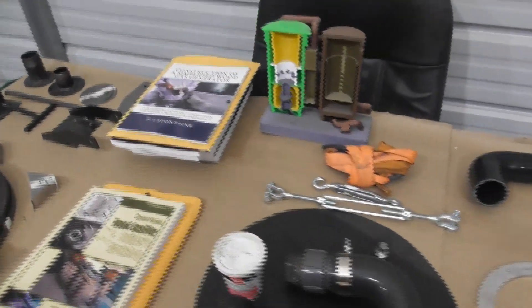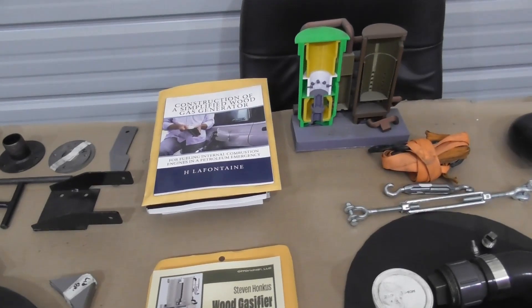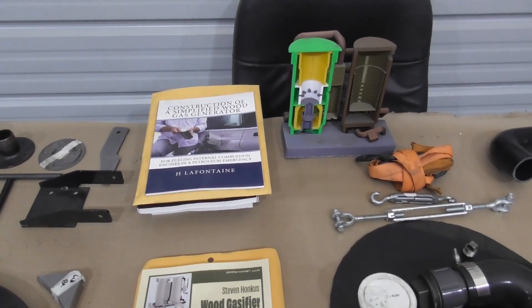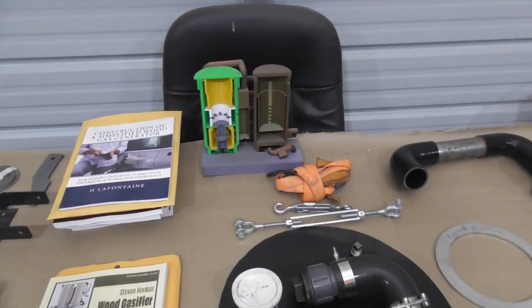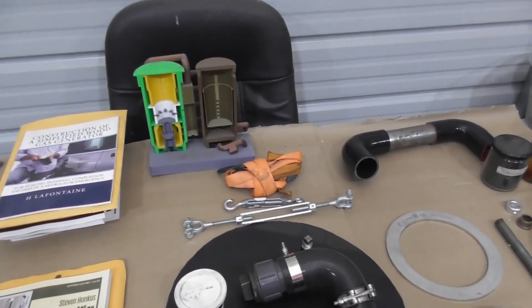We'll typically start off with a background on the wood gasifier — the downdraft wood gasifier. We'll go through the history, specifically on this design. We'll go through the Peterson design originally as it was published, and then how we got to our version three, enhanced version of that.